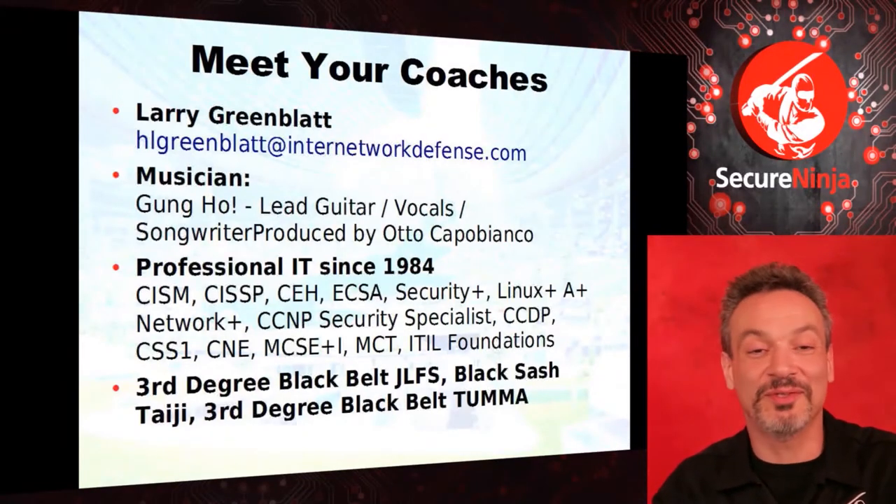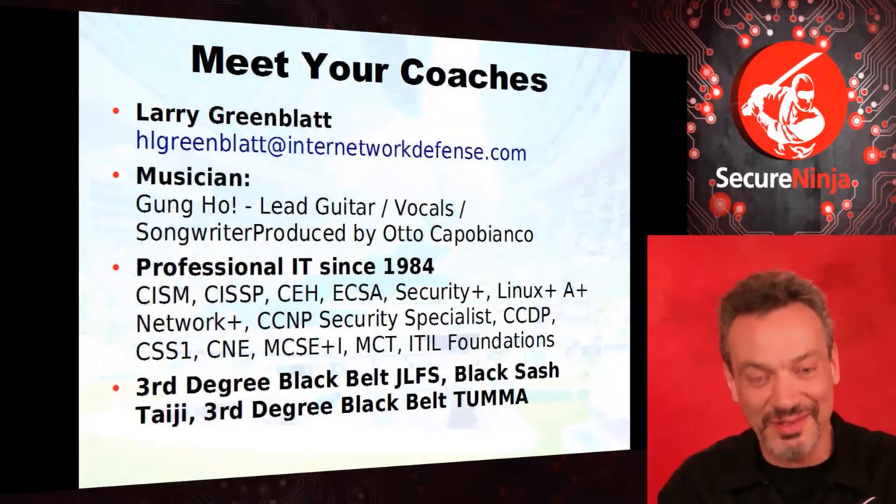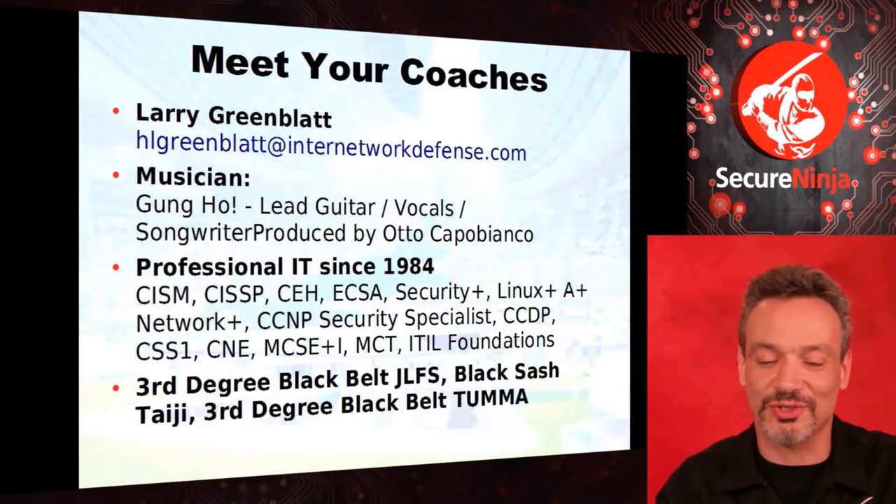My primary job, I like to believe, is as a musician. I've been in the same band, Gung Ho, for over 30 years. I play lead guitar and sing. We've recorded hundreds and hundreds of songs. It's kind of weird when you're in a band — one guy hears it and you just know it's cool. We've had that feeling over a hundred times. We have always been wrong. So I've maintained my day job, and I've been in IT since '84.